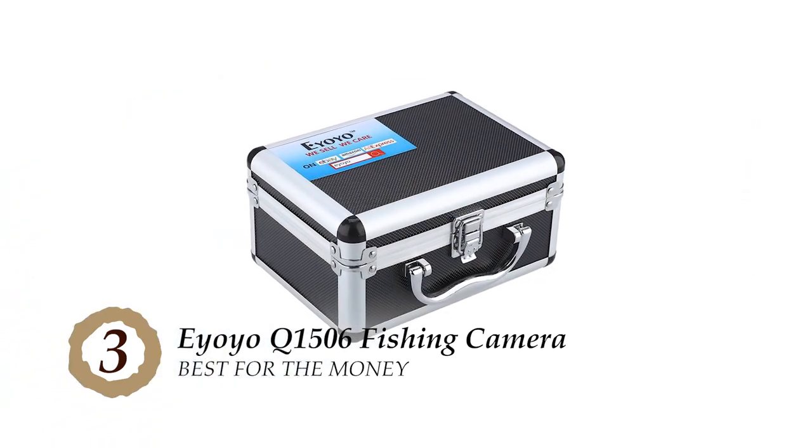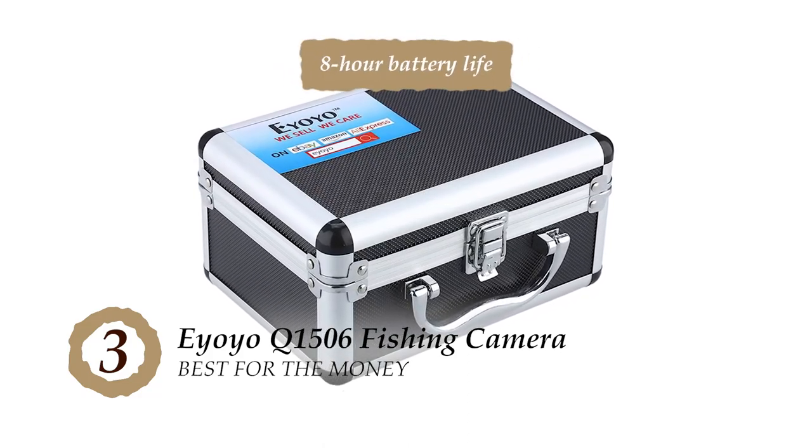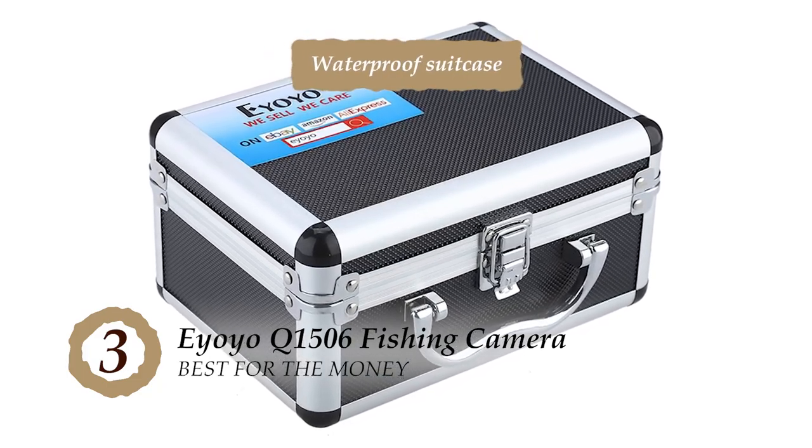The bottom line is, it's the best for the money. The battery can be used for up to 8 hours if fully charged, and it comes with a convenient and waterproof suitcase.